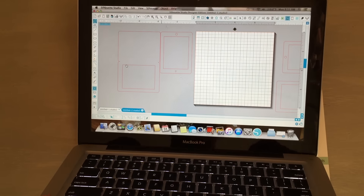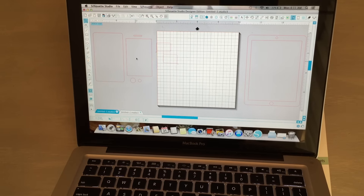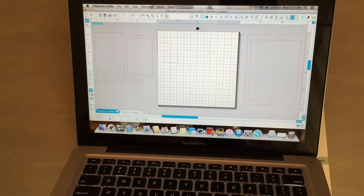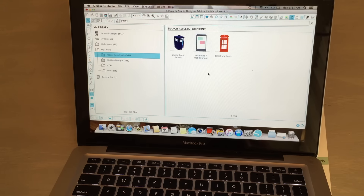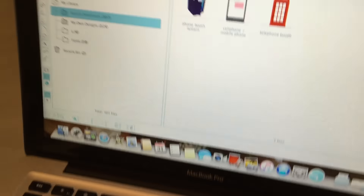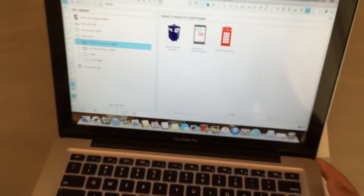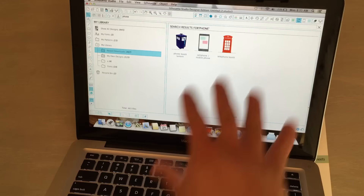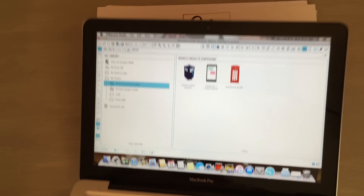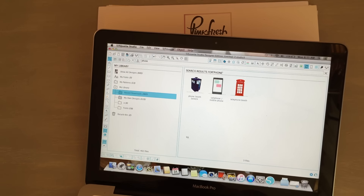So what I did was — here we go — I took this phone image, which is one of the phone images from the Silhouette store. I don't have that screen recording program because I said I'm okay with technology, not fantastic at it.